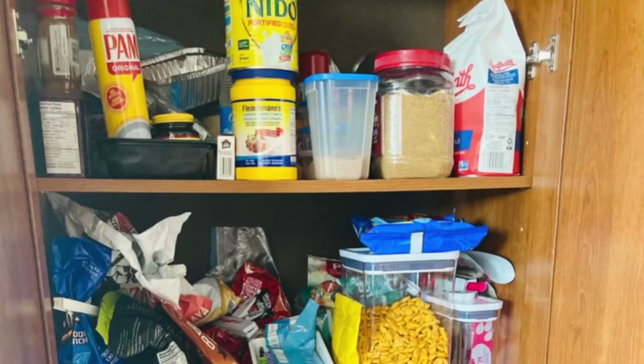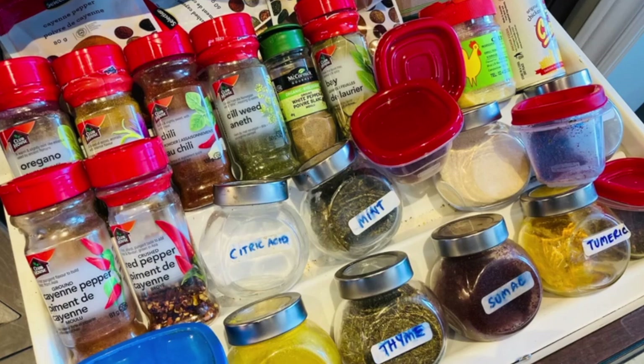Salaam alaikum, my Serendishes friends. Today I'll be organizing my pantry and spice drawer. So let's start organizing.